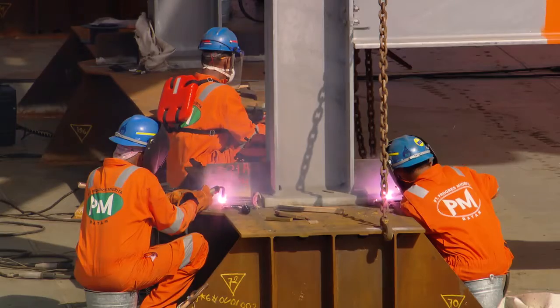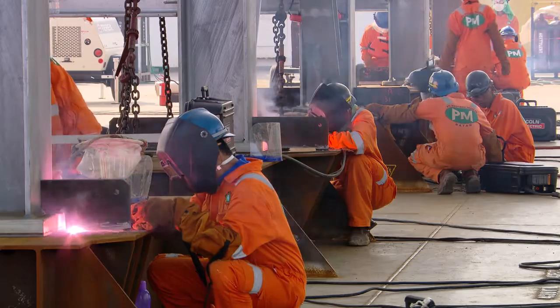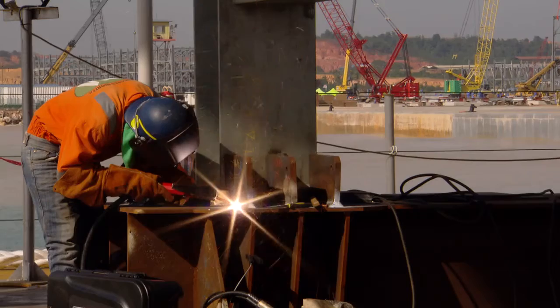At that point it's about two shifts of welders around the clock for 24 hours to weld out all the sea-fastening clips on one module.